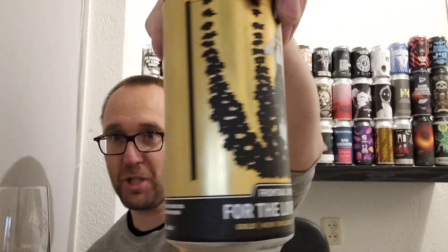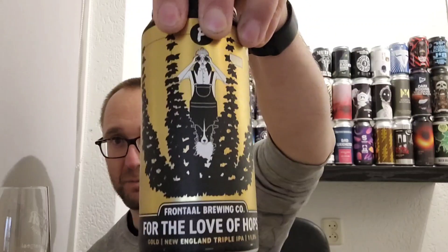Hey YouTube, welcome back to another review. It is time for another edition of 'For the Love of the Hops,' and this is the Gold Edition — looks very shiny and awesome.